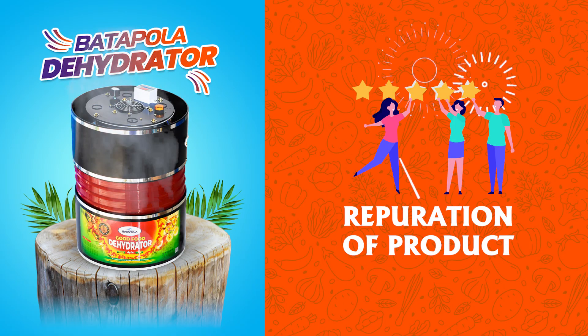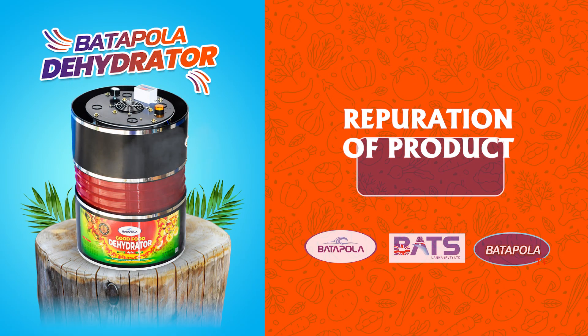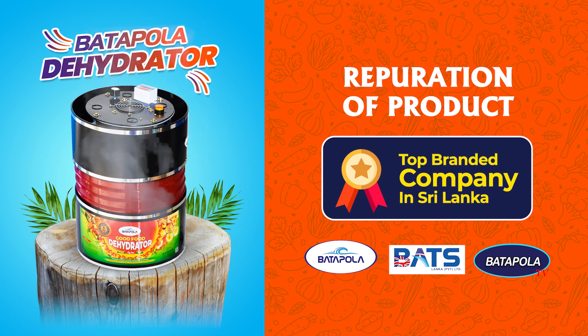Considering the reputation of the products, Butter Polar Dehydrators have built the reputation of being the leading branded company in Sri Lanka.